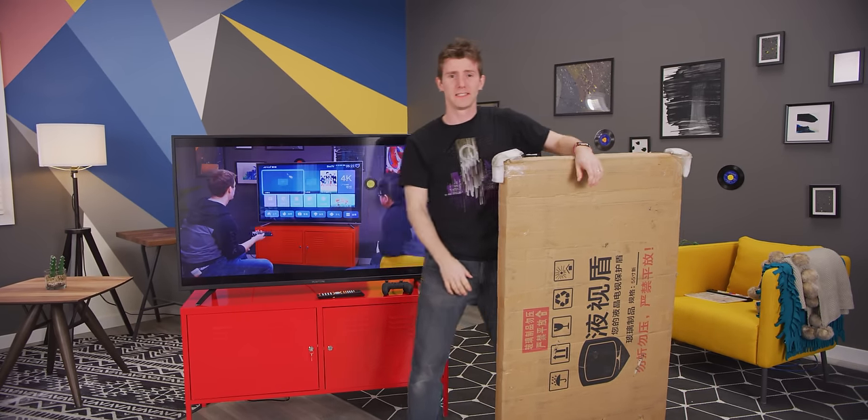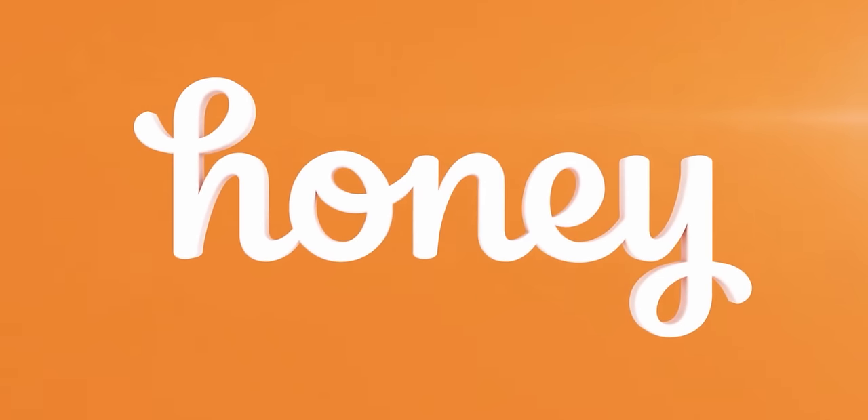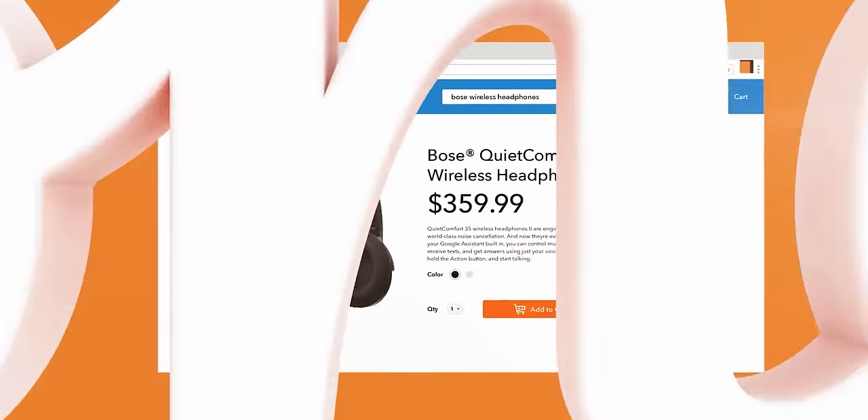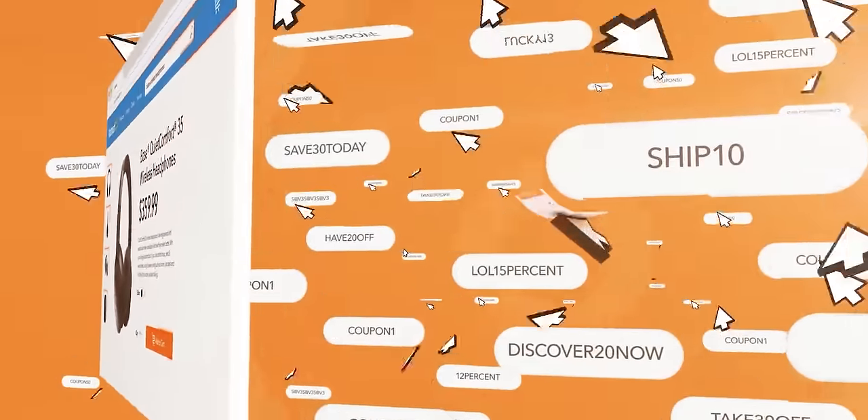Honey is the free browser extension that helps you find the best deals on popular websites like Amazon, Best Buy, eBay and more. Get it today at joinhoney.com/LTT.